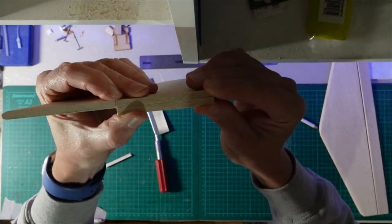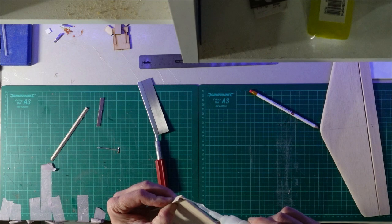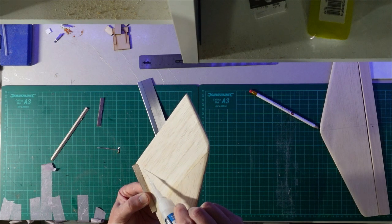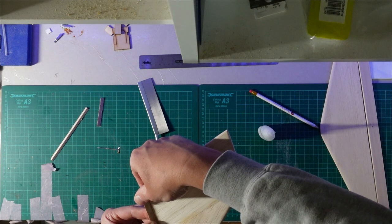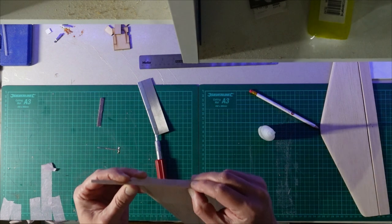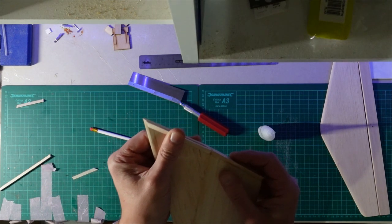That's just going to glue on flush with the bottom, so all I need to do is run a bit of thin CA into that. Let's get this rear section glued on where the end grain is - a little dab of CA and then run some more down there. Once that section's dry we'll go for a piece along here - we're going to have to put a very slight curve in that just to follow the profile, but that's fine.